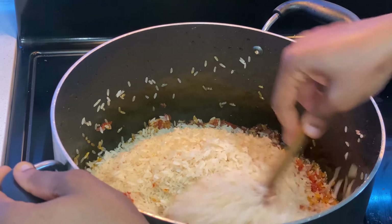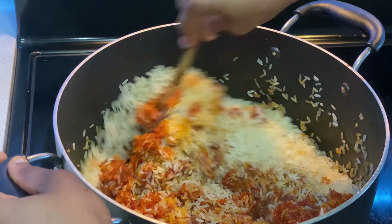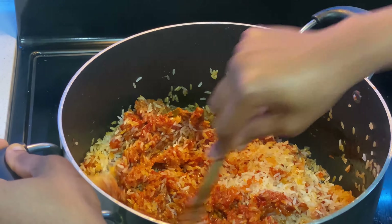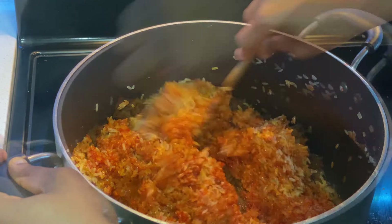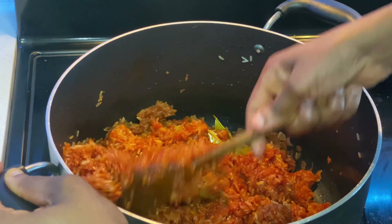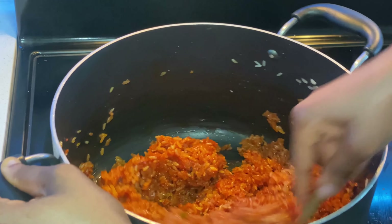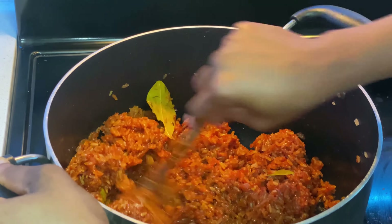I ensure I mix it thoroughly, because the actual reason for mixing is to ensure that your stew is actually sufficient for the rice. While it's cooking, everything goes as planned. Once you have stirred it, it looks exactly like this.